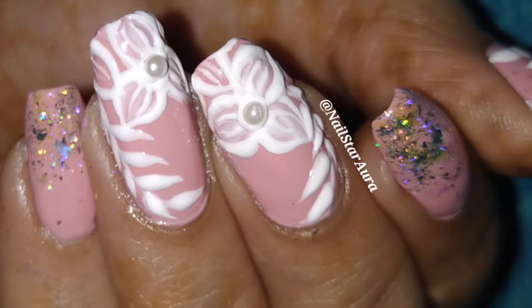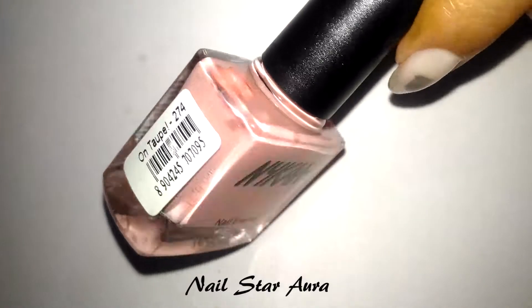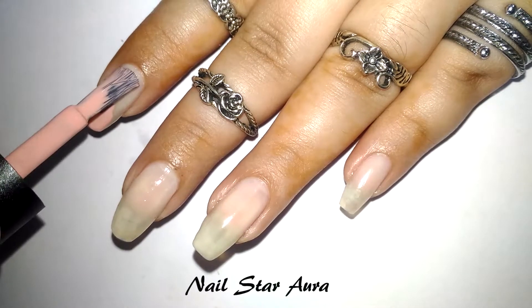If you guys like this video, don't forget to give it a thumbs up. Let's get started! First, I'm going to be applying two coats of this new nail polish by Nika, from their Wedding Collection.